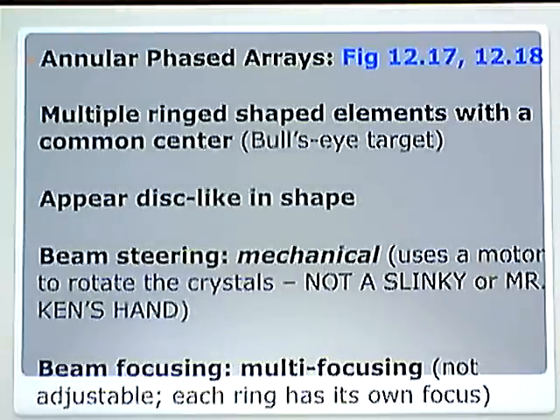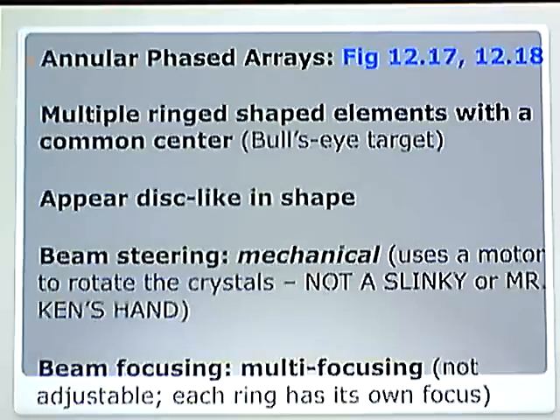Now remember when we learn about transducers, how we are going to learn these things. The registry and my tests are going to ask specific questions geared towards how many crystals does it have, how is it focused, how is it steered, what is the image shape, what happens when the crystal goes out — the arrangement of the crystals, the design basically. That is all they care about. That is all there is to know about it.